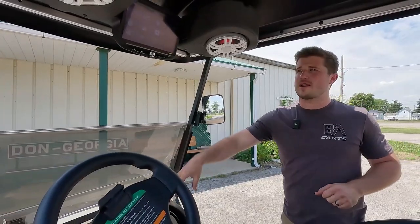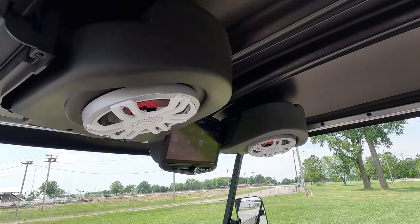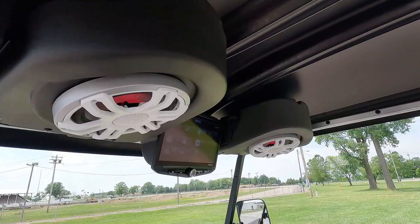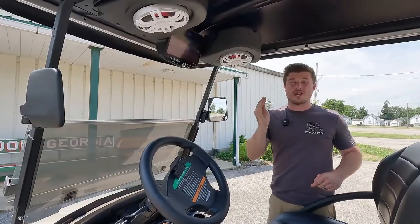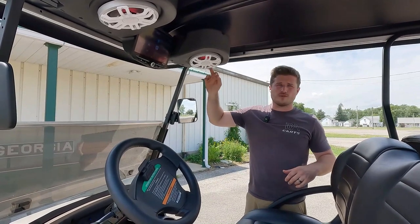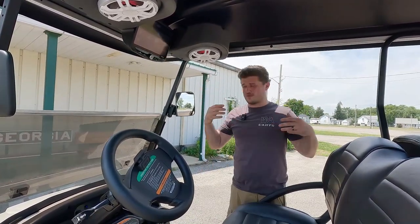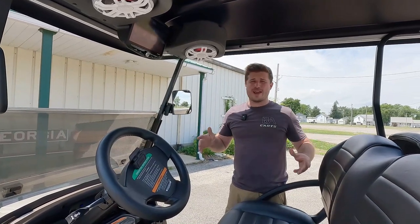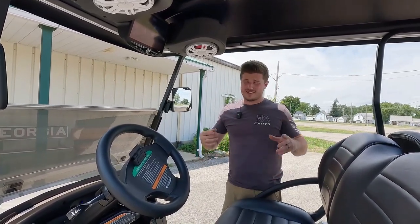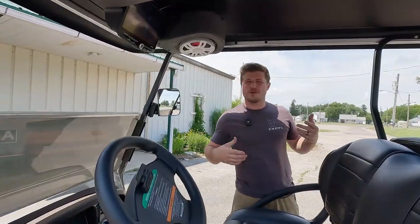It's a Kenwood 600-watt amp, and these are Hertz HMX speakers — we used white ones to match the cart. These are the HMX 8-inch, which is Hertz's top-of-the-line speaker. They just changed the grills so they look a lot better. These speakers rip with the 600-watt amp — you can't even really crank it as loud as it can play because it'll blow the average person's eardrums.